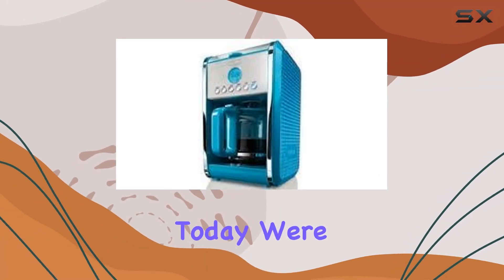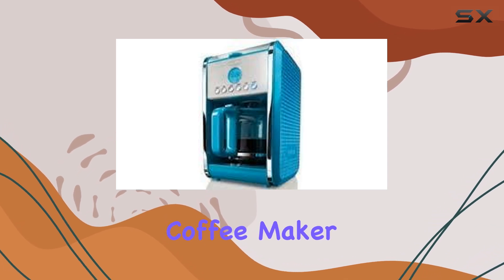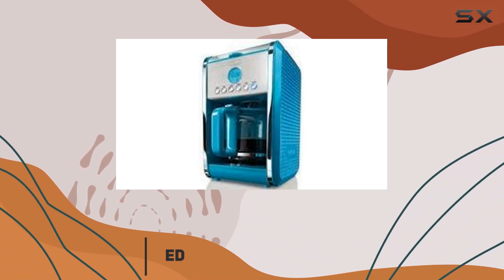Hey there coffee enthusiasts, today we're diving into the Bella 12-cup programmable coffee maker in its sleek blue design. This coffee maker is not just your average joe — it's packed with features to...